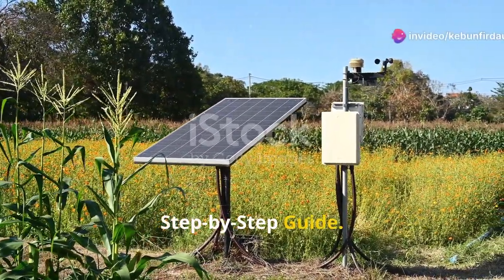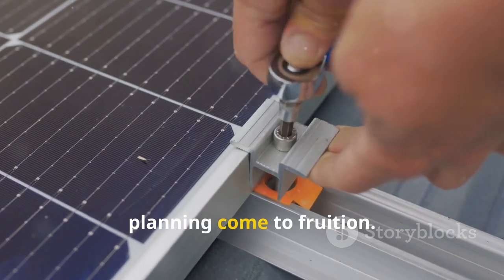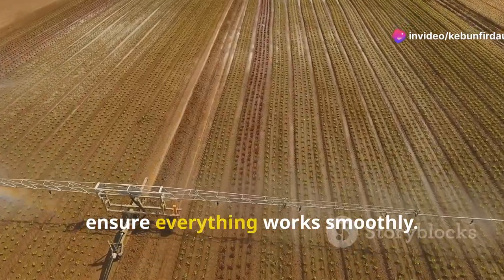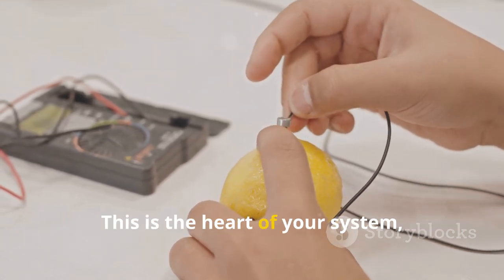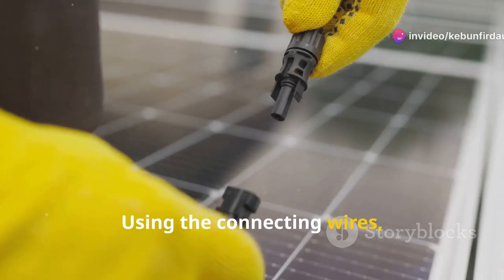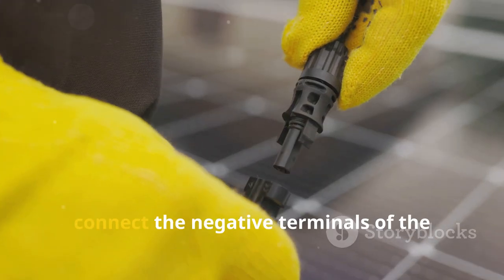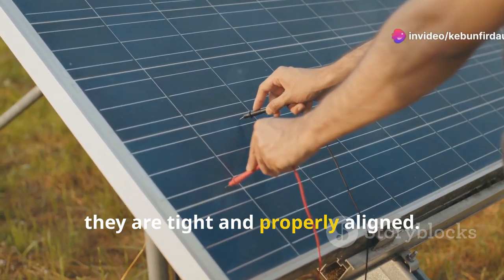Now comes the exciting part — putting it all together. Step 1: Connect the solar panel to the pump. Using the connecting wires, attach the positive terminal of the solar panel to the positive terminal of the pump. Make sure the connections are secure to avoid any power loss. Similarly, connect the negative terminals of the solar panel and the pump. Double-check all connections to ensure they are tight and properly aligned.